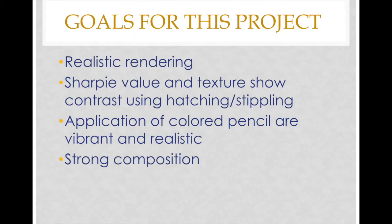Goals for this project: realistic rendering, which means realistically drawing the objects in front of you. You'll use sharpie for value and texture, showing contrast using hatching or stippling. The application of colored pencils should be vibrant and realistic, and you also want to have a strong composition.